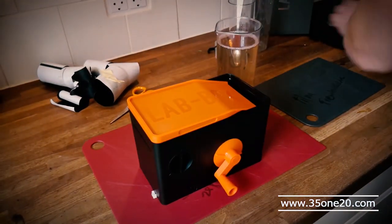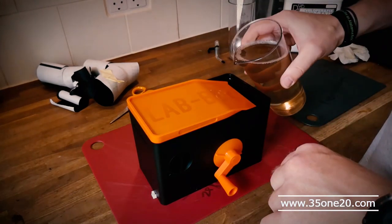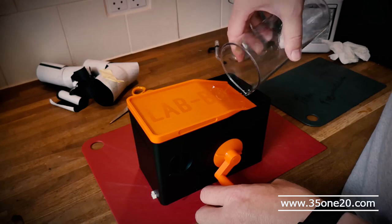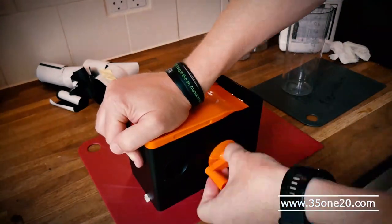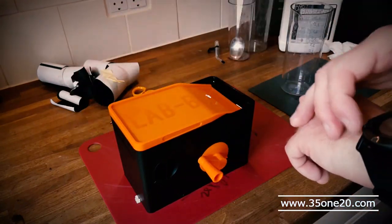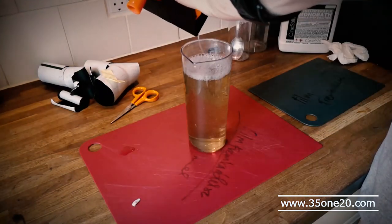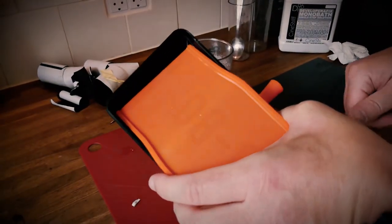DF-96 — I really love this one because it makes it so much easier to develop black and white. So let's go. There you go — three minutes. So I'm going to rinse it and have a look at what the film looks like.